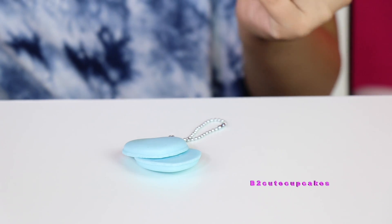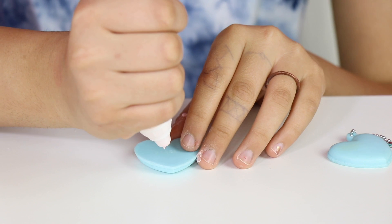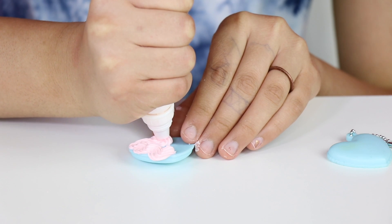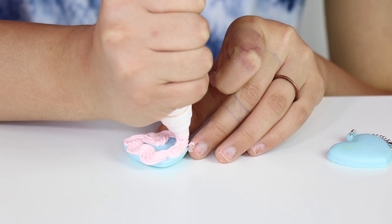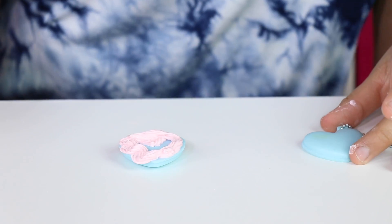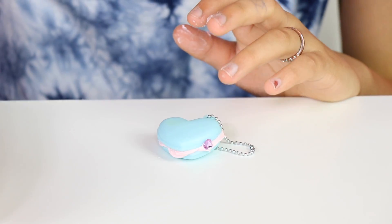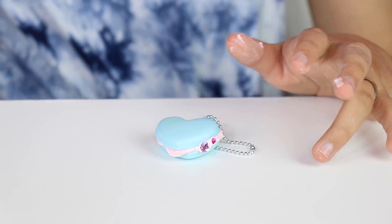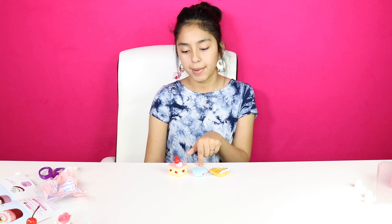Now lastly I'm going to do my macaroon. My hands are so sticky right now. I guess I'm just going to do like a little swirl. It's not that great, but you know. And now I'm going to put some gems inside, and then put that on and a little pink gem. There we go. So here are all of my creations — I have a waffle, a macaroon, and a cake.